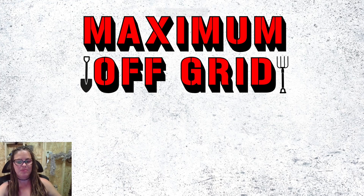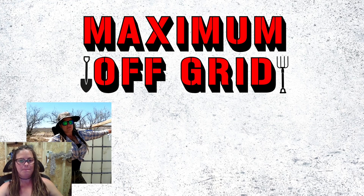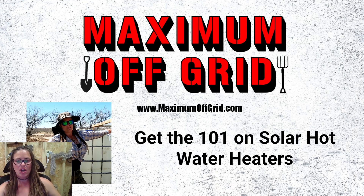Welcome, folks, to Maximum Off Grid. I am your hostess, Regina, and my website is MaximumOffGrid.com. Today we are talking about solar hot water heater systems.